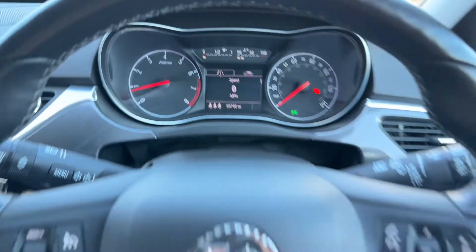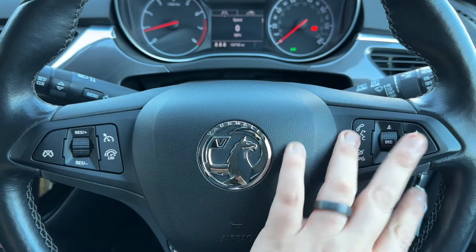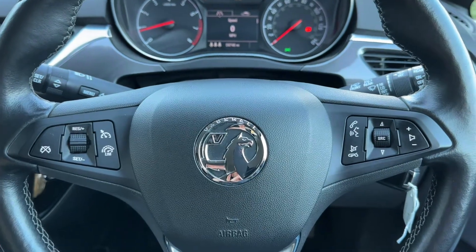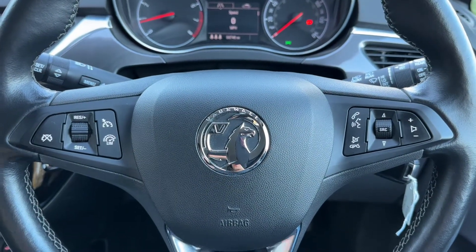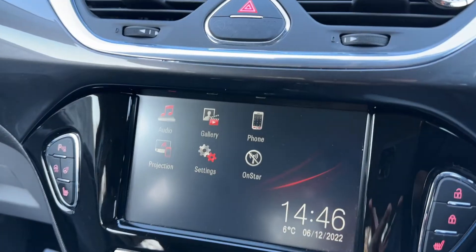You can change the information displayed there using controls on the indicator stalk for various bits of trip computer and fuel economy information. Back on the steering wheel, on the left hand side we have cruise control and speed limiter, and over on the right hand side we have both stereo and phone controls. You can only use the phone controls after you pair the phone up to the car, which is done over on the touch screen in the centre.